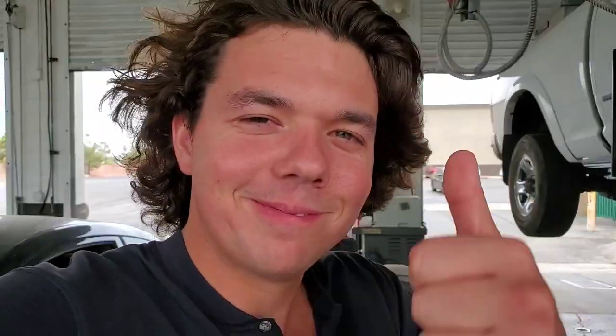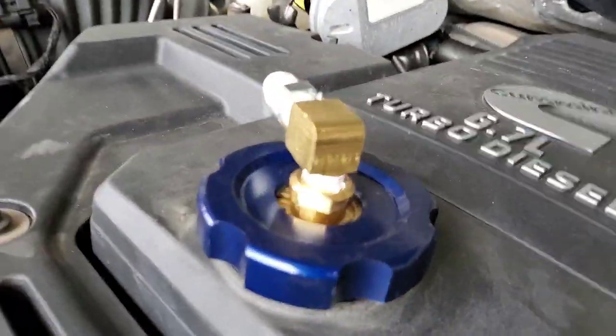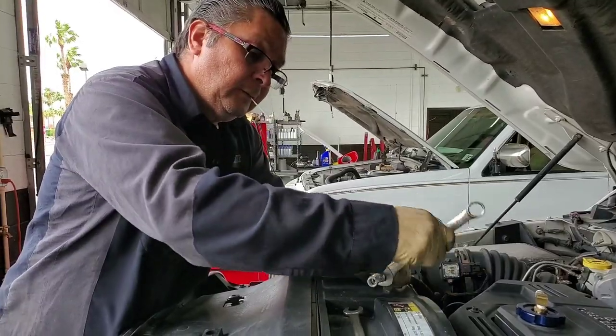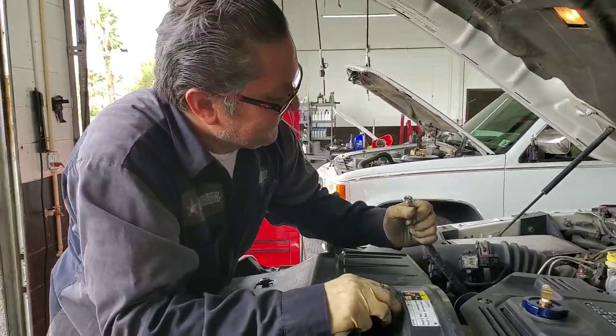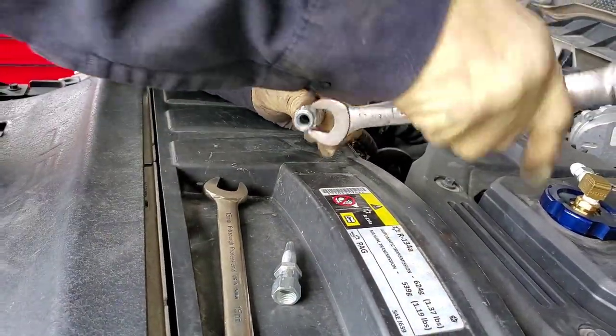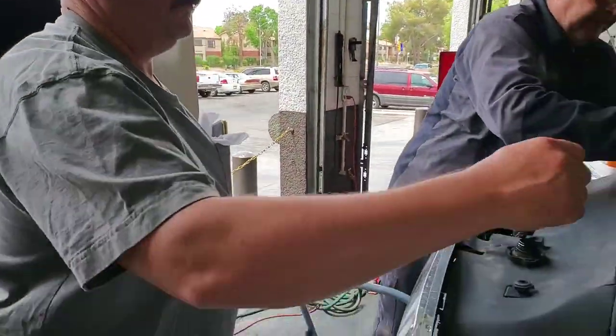We're going to be starting this up in a minute, but we're going to show a little before and after of what the oil looks like. We're going to go put some miles on the truck and see how the oil clears up. Out with the old oil filter cap onto our new billet aluminum — look how beautiful. We're just getting ready to thread this sucker on. It's like wrangling a damn alligator — he's just threading that sucker on.